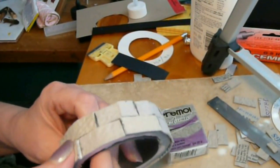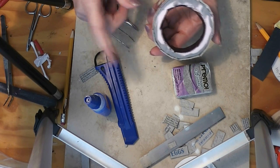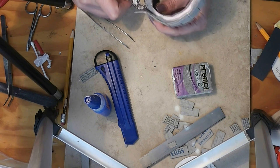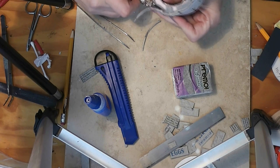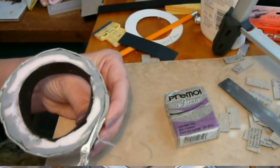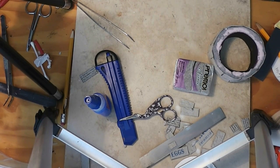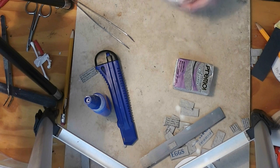So now I've got both rows done and the glue is dry enough that I can handle it. Because I didn't cut real exact or the foam compressed a little, I've got a little ledge. So I'm going to go through here and cut my scissors just level with the foam so I've got a nice flat top.